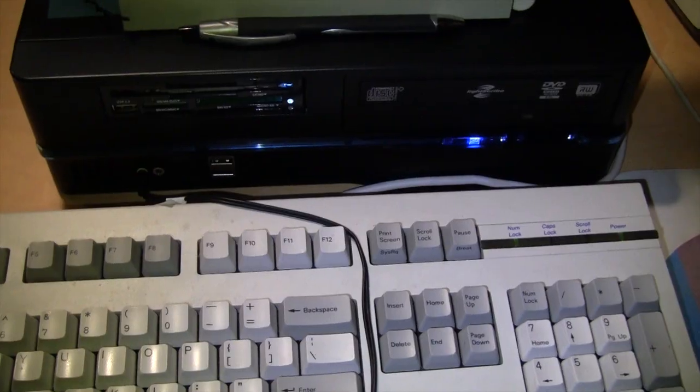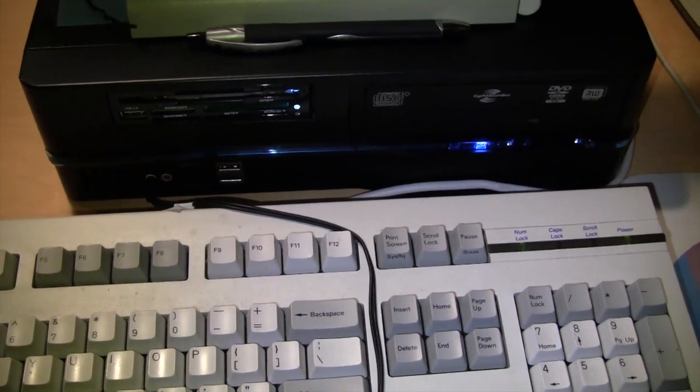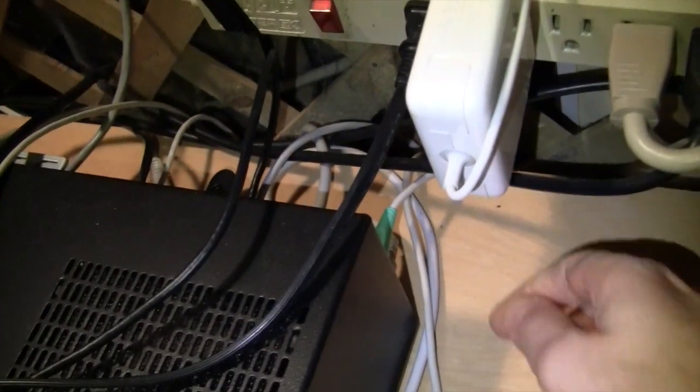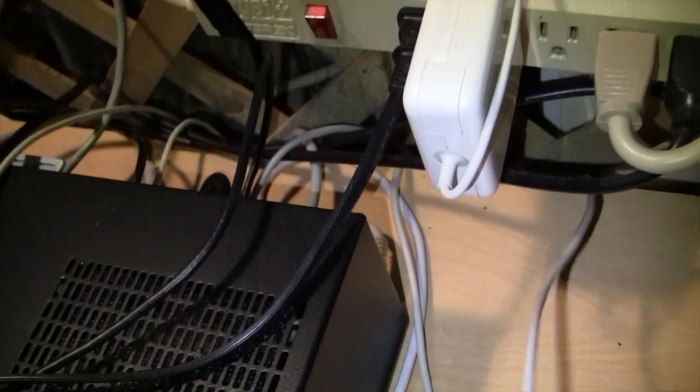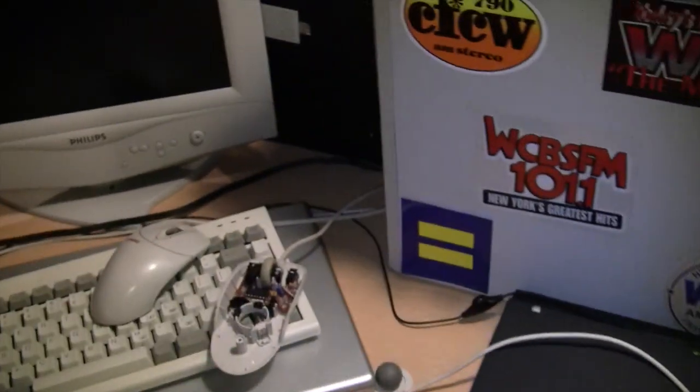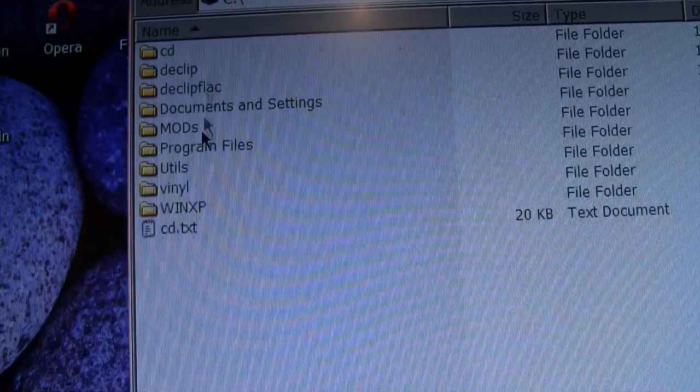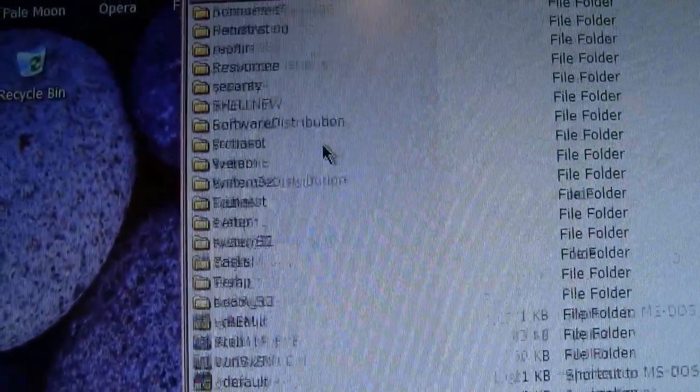And will you please get off my white slimline telephone with last number redial? This may not be true of all computers, but at least with this former Compaq, which I put in an InWin small form factor case, I have no problem hot swapping the PS2 mouse. So we can just unplug the substitute one and plug in this one — our newly restored mouse. And we're good to go. Let's see if the scrolling works. Yep, scrolling is working.